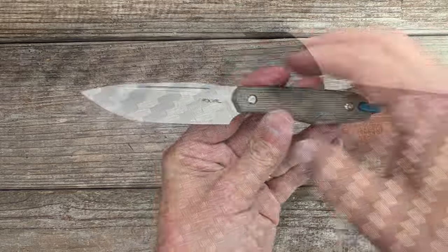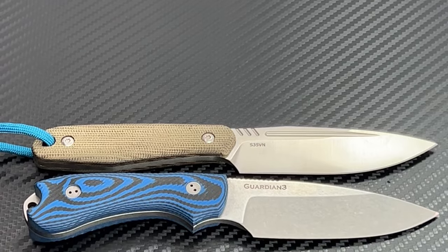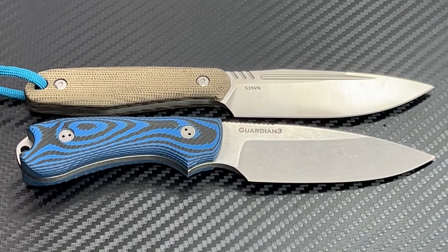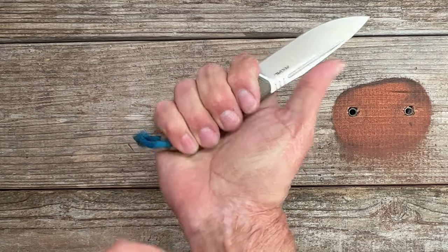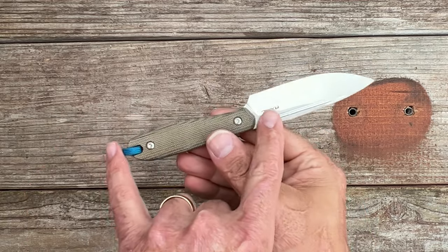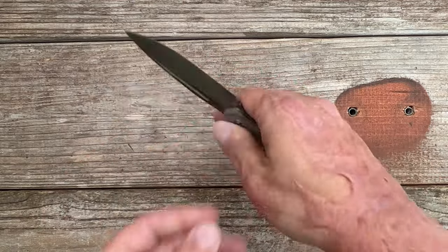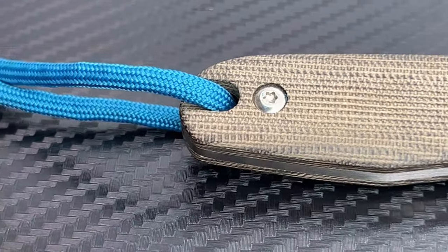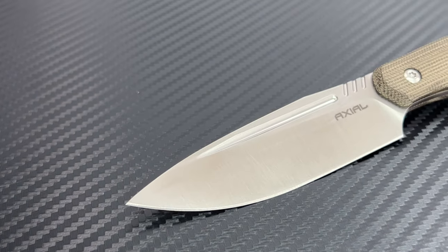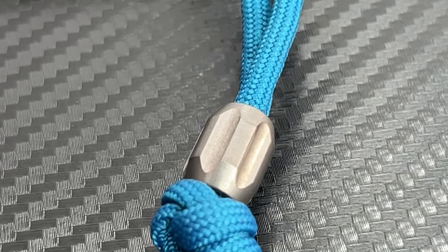What you have here is an S35VN blade. I like how they went with a longer blade and a slightly smaller handle — I still get a four-finger grip, but just barely, so I'm guessing the handle is around 3.5 to 3.6 inches. You've got carbon fiber scales, bolt-on, satin finish, and dual fullers on both sides. It comes with a lanyard with a titanium bead.